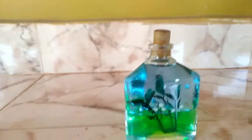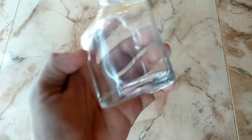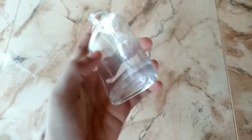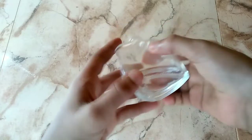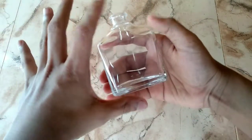We are going to make a perfume bottle — a little glass bottle. We are going to remove the aluminum cap.